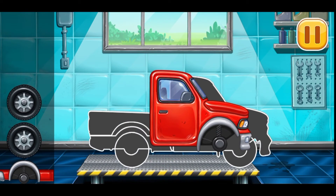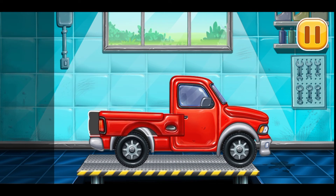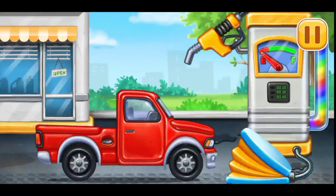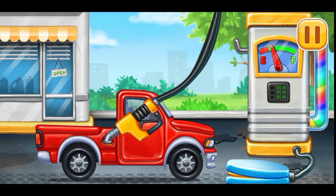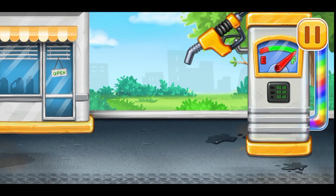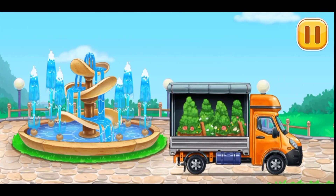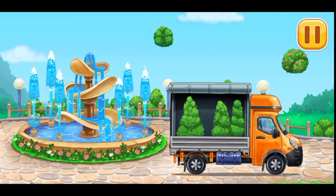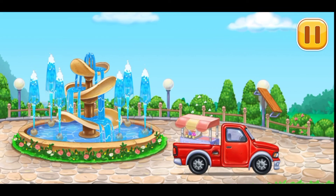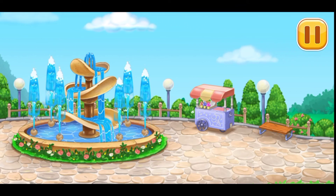First, we need to assemble the pickup truck. Hooray! Now we need to fill it — pickup truck, pump. Amazing! Let's place the ice cream stand. The fountain construction is complete. You've got a great place to relax.